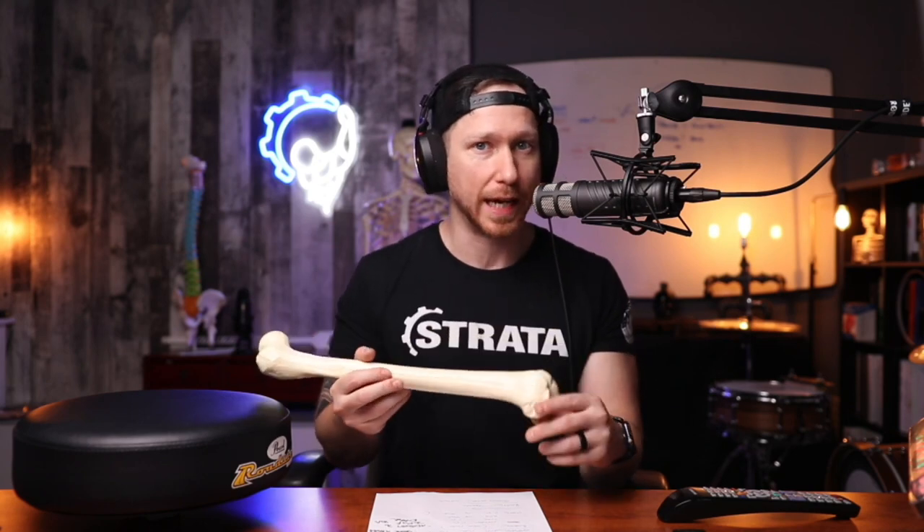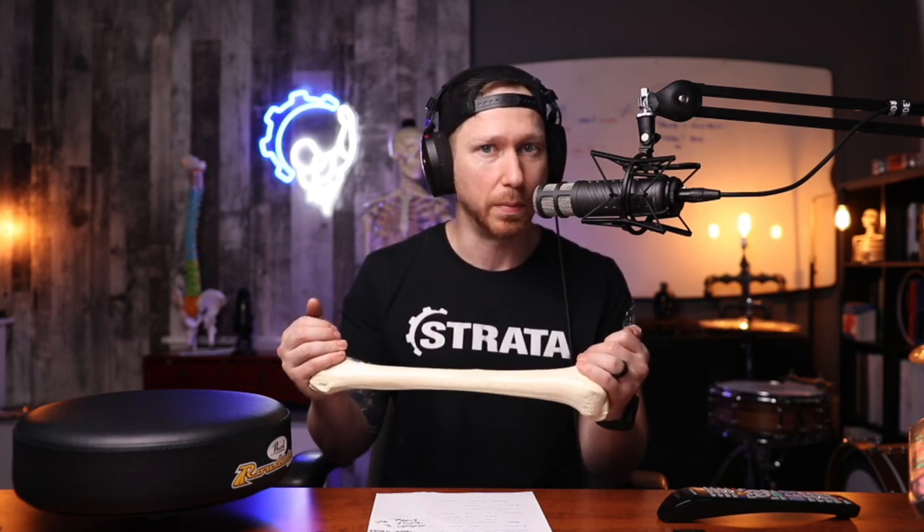Myth number one: adjusting your drum throne height is as simple as raising up the top of the throne to the top of your knee. I've seen a few different drum teachers suggest this. The bones of the lower leg — the tibia and the femur, and really any other bone — we all have slightly different length femurs and tibias and really every single bone.